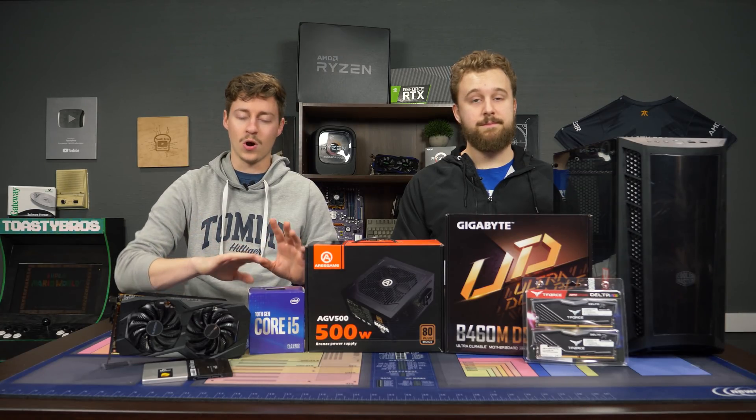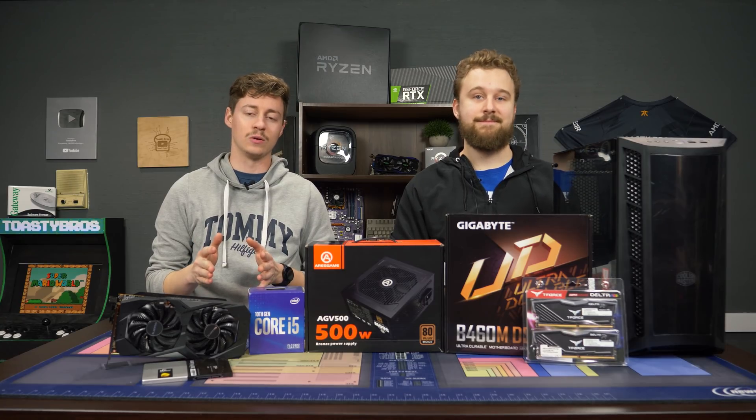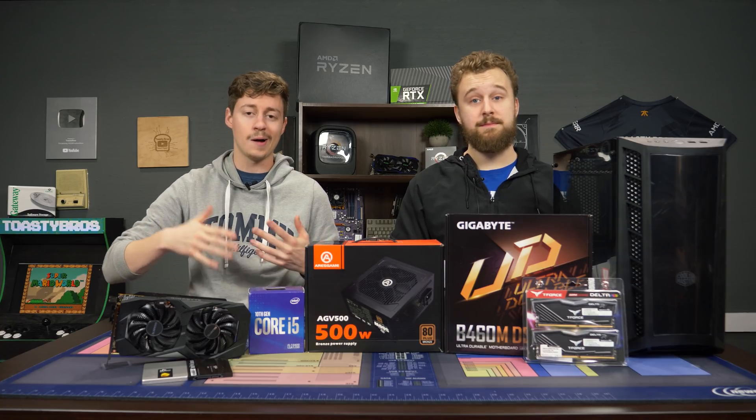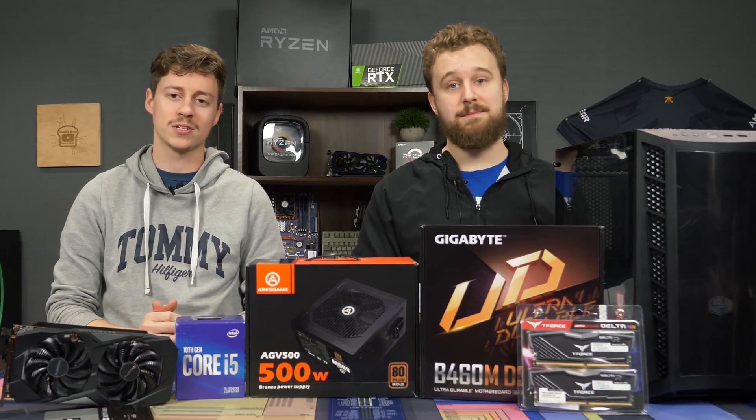So the total for this build is $850 including all the parts. We're including a 1TB SSD and a 256GB one so you have plenty of storage room. A couple of these parts are already open because we're actually upgrading a previous client's build. So let's go ahead and talk about the parts we chose.